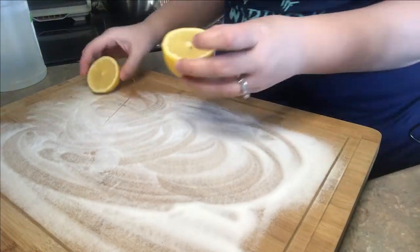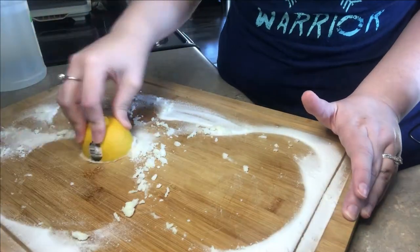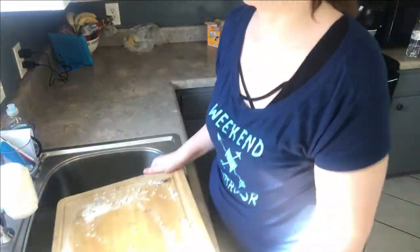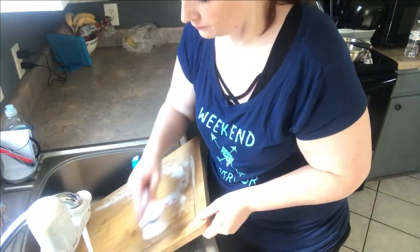This one was fun — I'd read about it several times but never tried it. Spray baking soda on your cutting board, then take half a lemon and scrub it. The lemon does get coated with baking soda so I had to use both halves, but you could really tell a difference. The lemon also gives that fresh, clean scent. I highly recommend this.